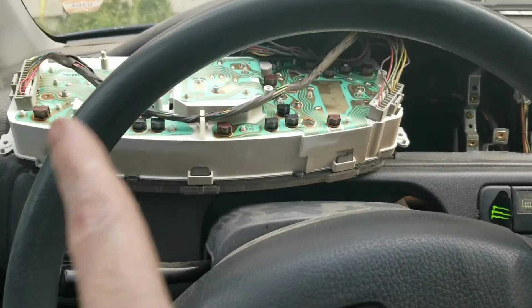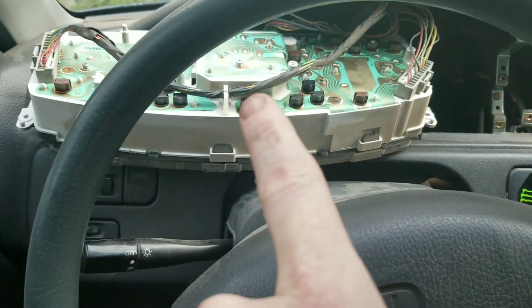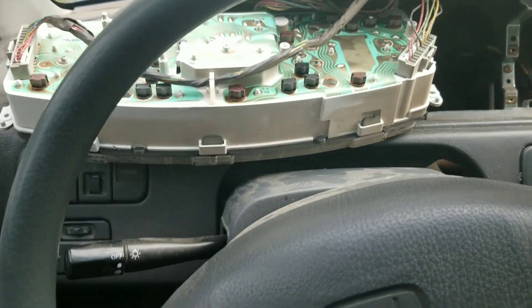I'm gonna disconnect all these wires, take out the old light bulbs, replace them with the new ones, put everything back together, and just show you guys what it looks like when it's done.